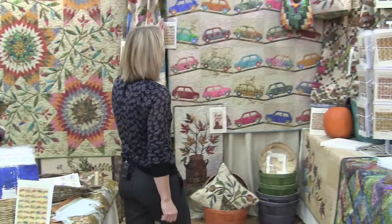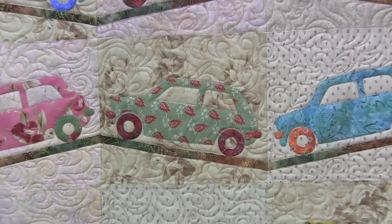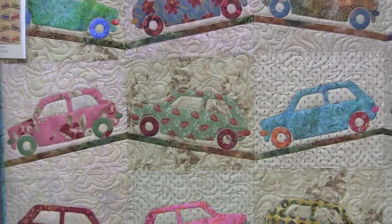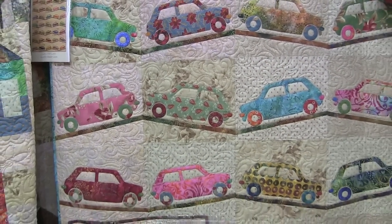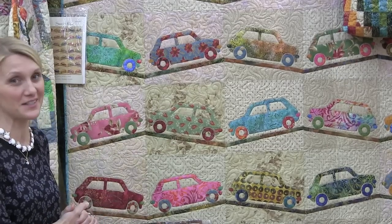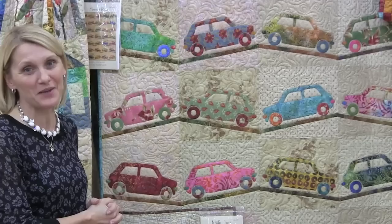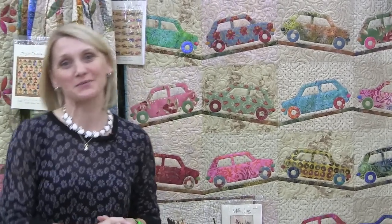Once you have your cars completed they are ready to go on the road. I have placed them going one way and the other direction — up and down — creating a little chevron look with the road and giving a little bit more whimsical look to it. If you wanted to make it more for a boy, using your blues and greens will bring that flavor to the quilt. I created this for a 16-year-old brand new driver, so I made sure she got some pink cars with big flowers on it. I hope you enjoy that Sweet Ride as much as I did. Thank you.